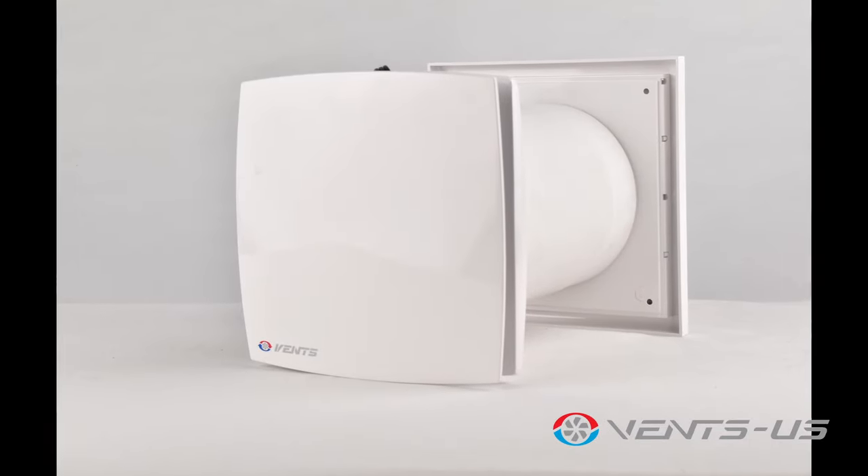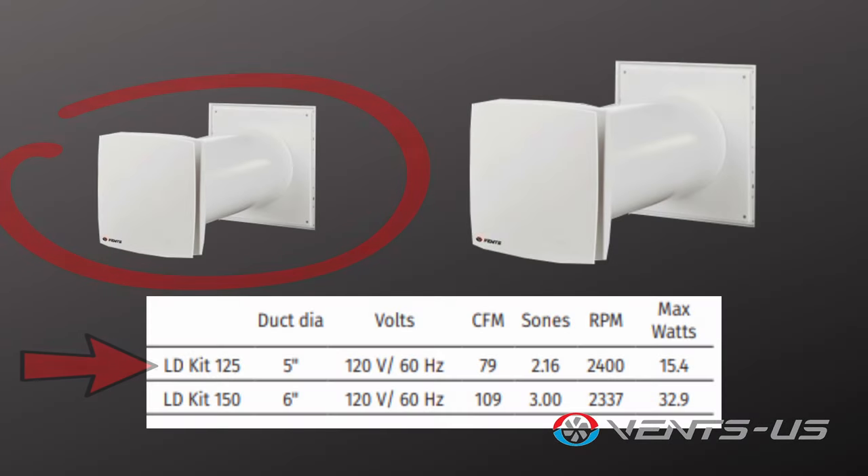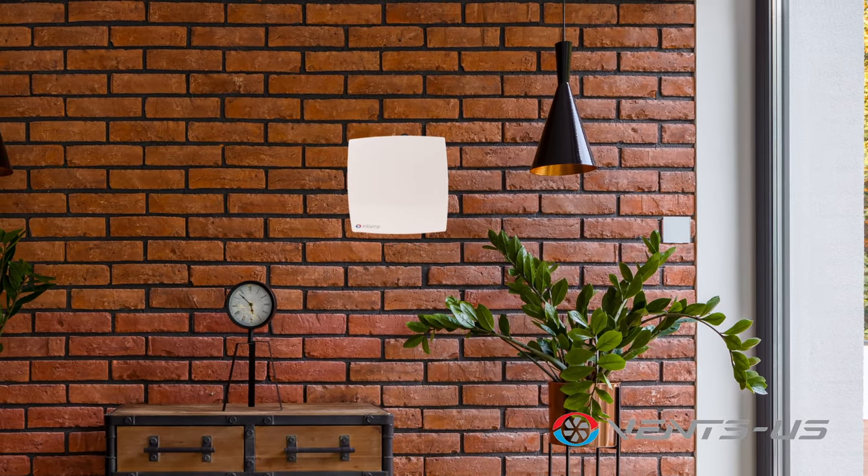The LD fans have a sleek and stylish design. These are very subtle exhaust fans, which include the GK LD125 with 79 CFM and the GK LD150 which has 109 CFM, great for applications where style is concerned.